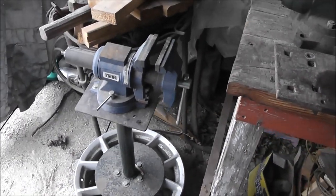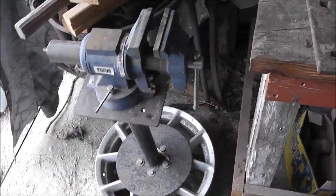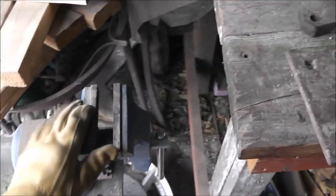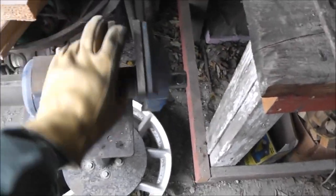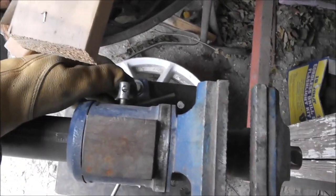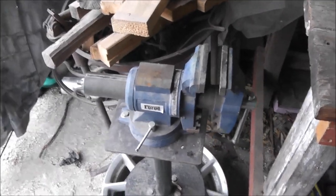I decided to make a video on building a new pipe stand for my blacksmithing shop. This one here is an okay vise — it's a Harbor Freight, and it's been okay. I do like the rotating feature, but this strips out very easily. Stripped out, but that's easily fixed.